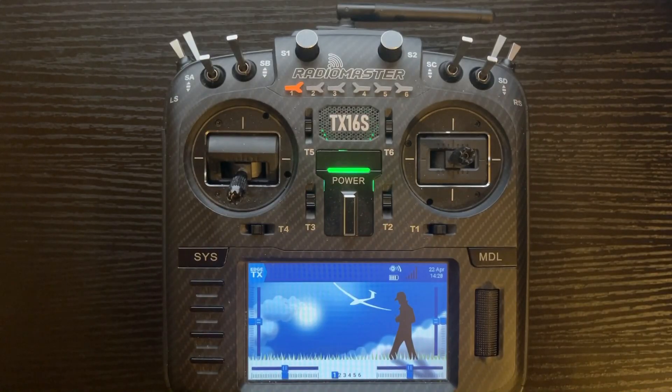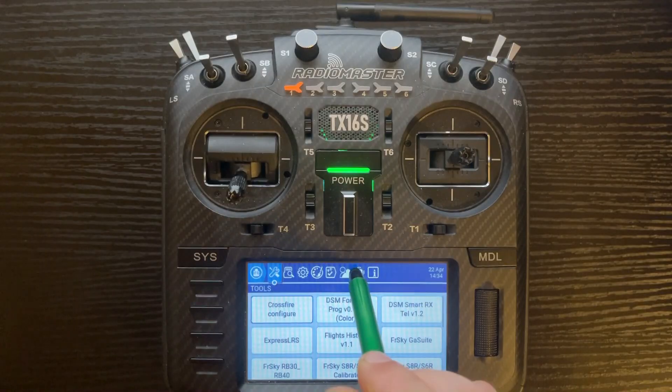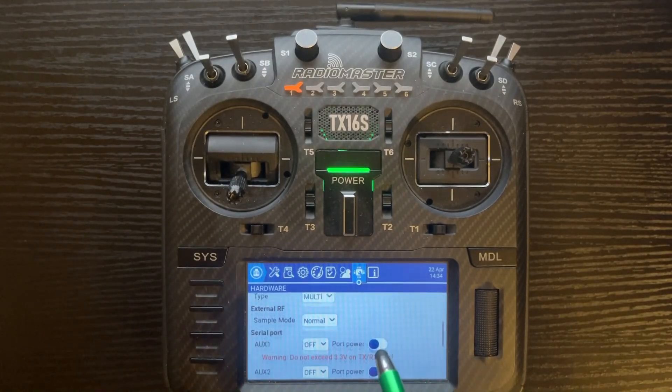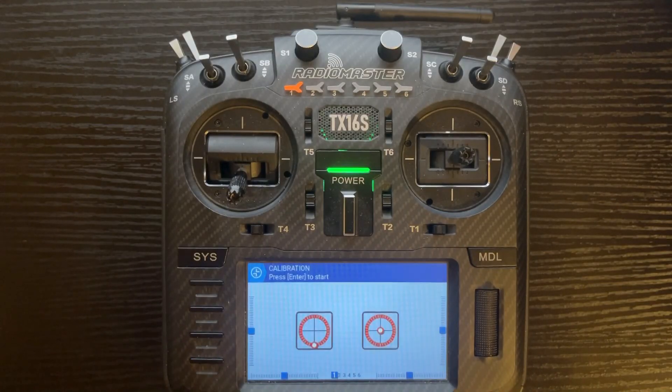So let's go into the calibration menu and I'll show you a couple of tips so you can calibrate it properly and avoid issues after calibration. First, go into the system menu, the hardware tab, and that'll take us to the calibration screen. Push system on the left side, then push the hardware tab up top — the little icon with the wrench — then scroll down to inputs and then calibration.